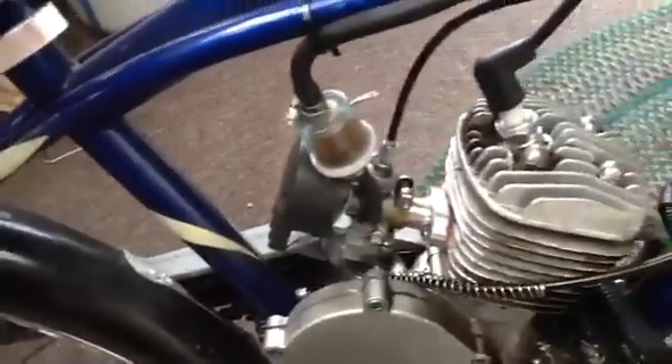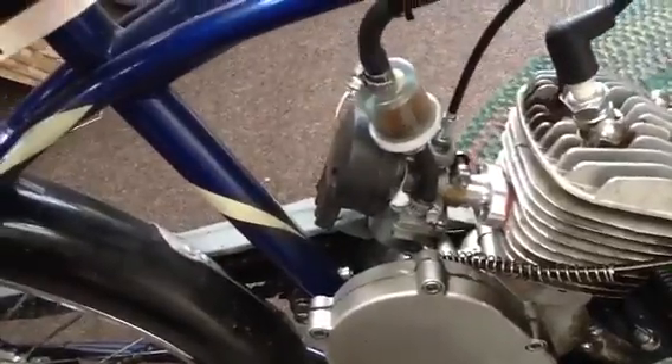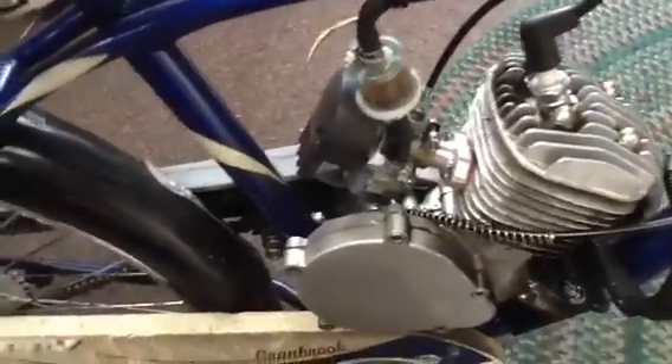Another thing I purchased from bikeberry is this ported intake and it increases the power immensely delivering fuel.